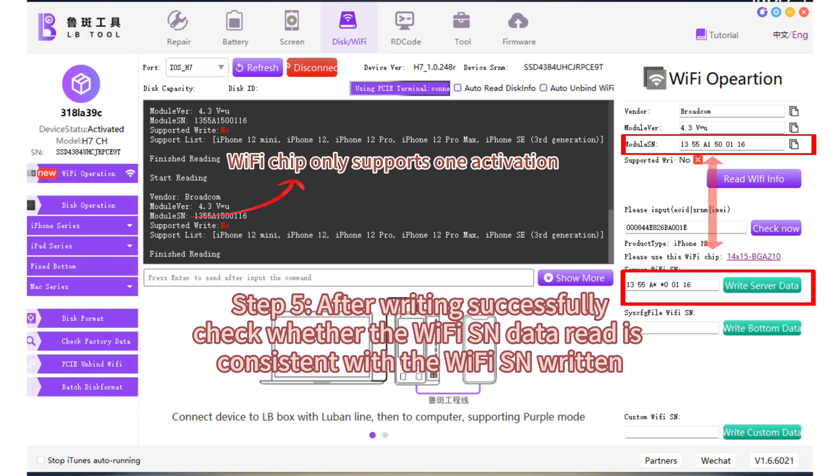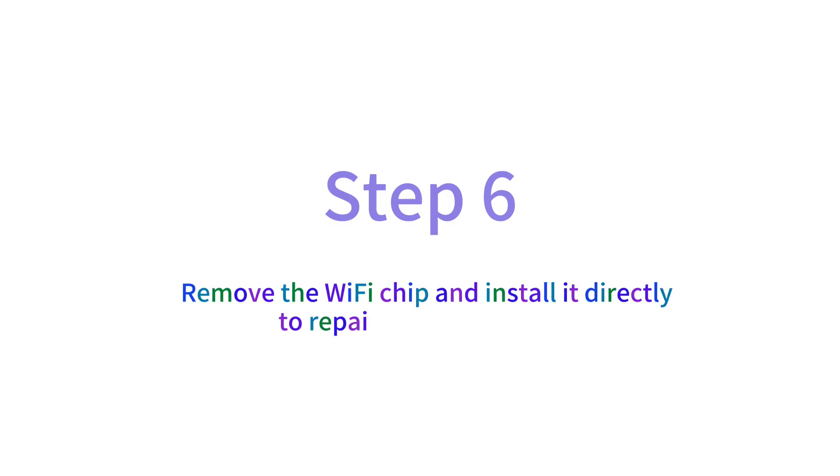The Wi-Fi chip only supports one activation. Step 6: Remove the Wi-Fi chip and install it directly to repair the Wi-Fi function.